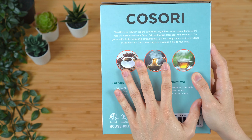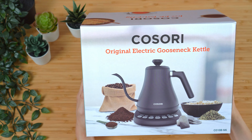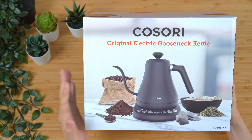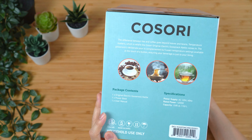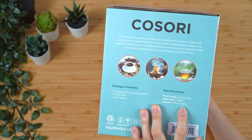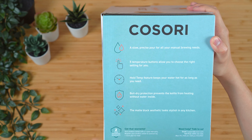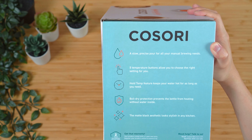We will be comparing this kettle to the Fellow EKG, using it as a reference point. When I was shopping for kettles, I wanted something aesthetically pleasing that has a temperature hold function. So what I will be looking for in all of these kettles are temperature stability, good handling, and overall ease of use. This kettle is slightly more powerful than the others — rated at 1200 watts. We are again at 0.8 liters capacity, it claims to have a slow precise pour for manual brewing needs. It has five temperature buttons, a hold temp feature, and boil dry protection which shuts the kettle off if it detects no water inside.